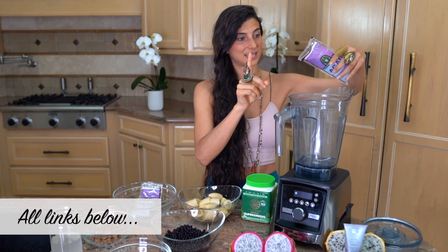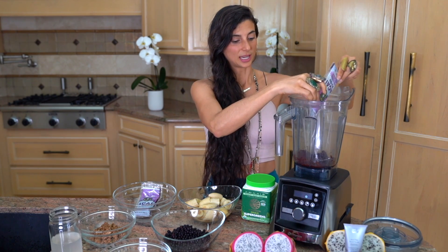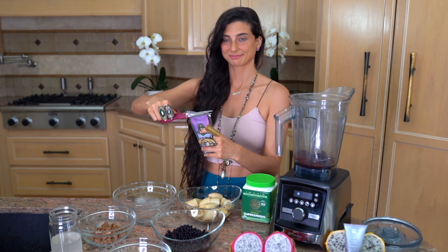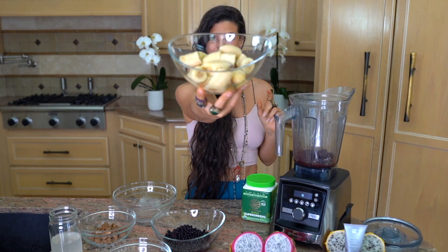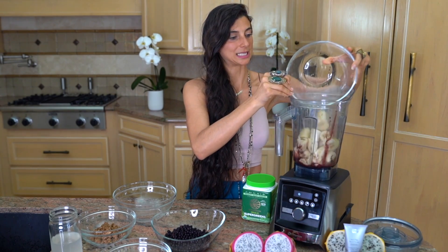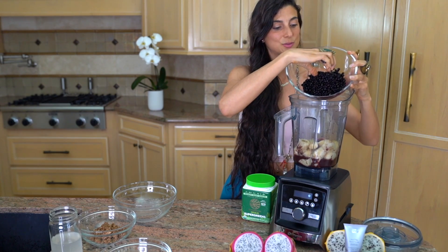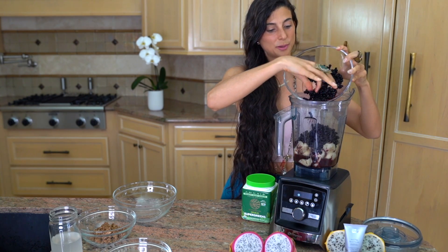I'm going to go ahead and put one packet of acai into my blender. It's thawed a little bit and it's usually a bit more frozen. If you want your smoothie to be stronger with acai you can always add in two packs — and just for the sake of it today I'm going to add in two. We're also going to add in three to four frozen bananas, which makes it like an ice cream. You can also add some frozen wild blueberries — I'm only adding about a cup right now because I'm saving some for the topping.